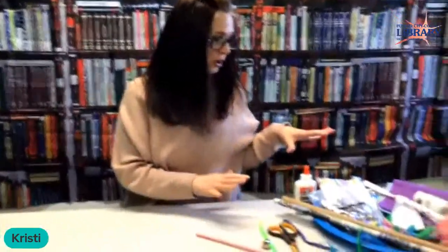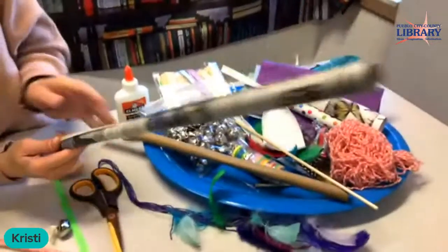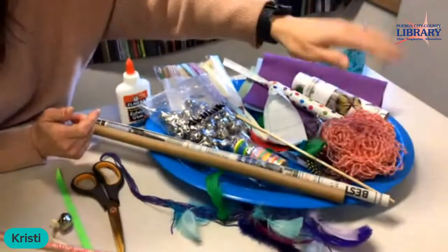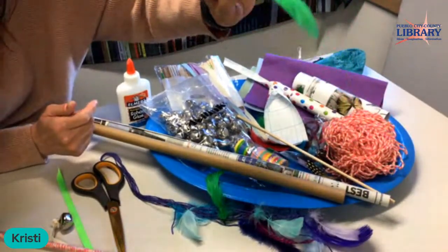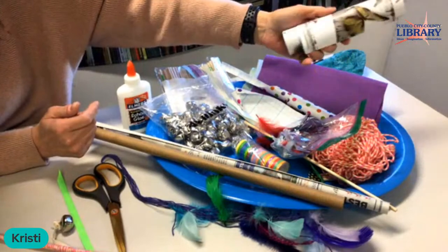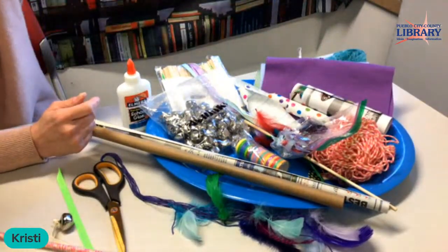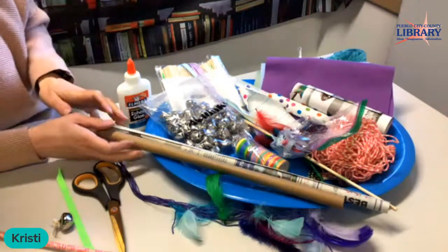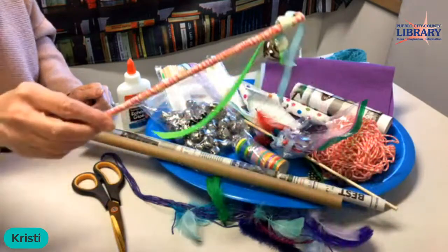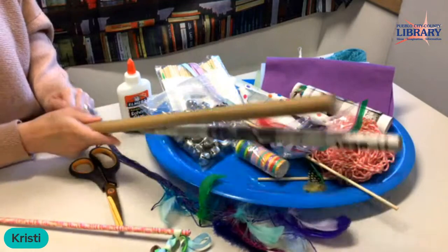You'll need potentially a wooden dowel, or you can make your own out of newspaper or cardboard. You need some bits of yarn or string. I had some feathers around the library so I'm using feathers, some little bits of ribbon, some contact paper, felt, and if you have an old t-shirt you can shred it into strips. Just random materials that you're going to glue or attach down to your stick. Bells if you have them are also a nice touch.